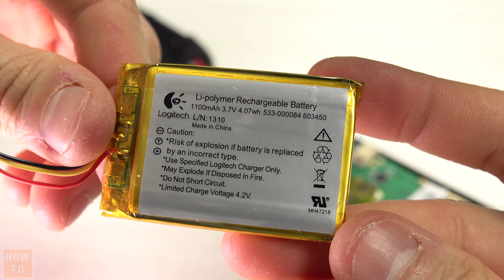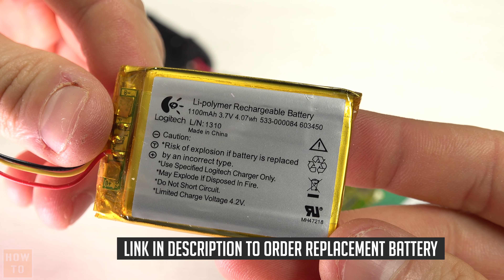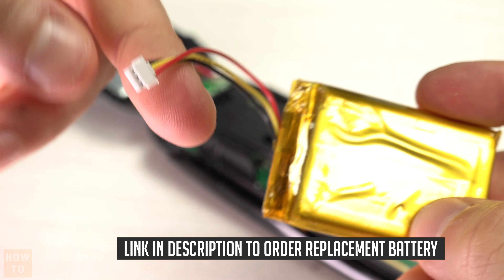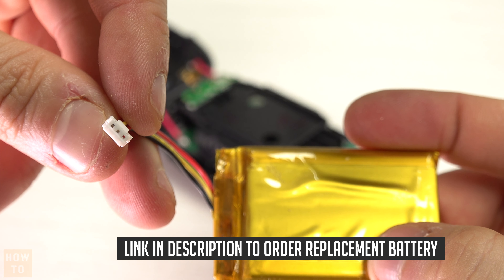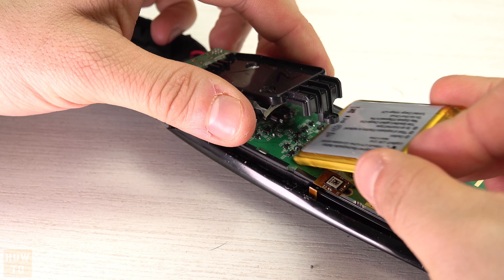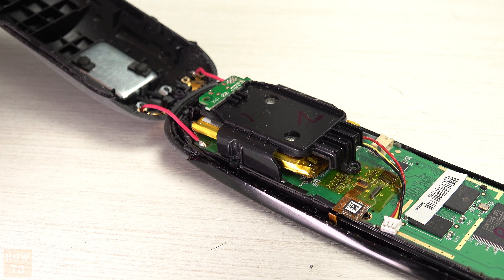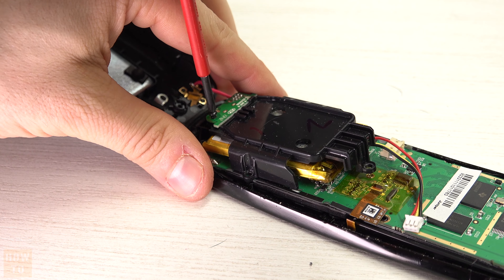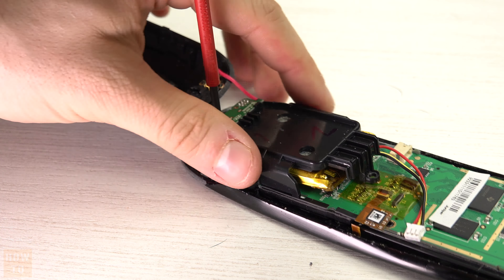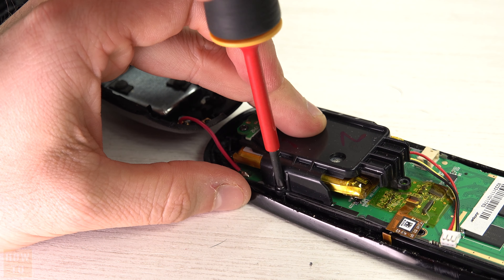Here is the battery that was inside my remote. I will leave a link in the description if you want to order a replacement battery equivalent to this one. Please check that you have the same specs before ordering — you need the exact same voltage and about the same milliamp hours. If you don't, it may not work and you could even damage your remote further. The one I put in the description was confirmed good for my remote.